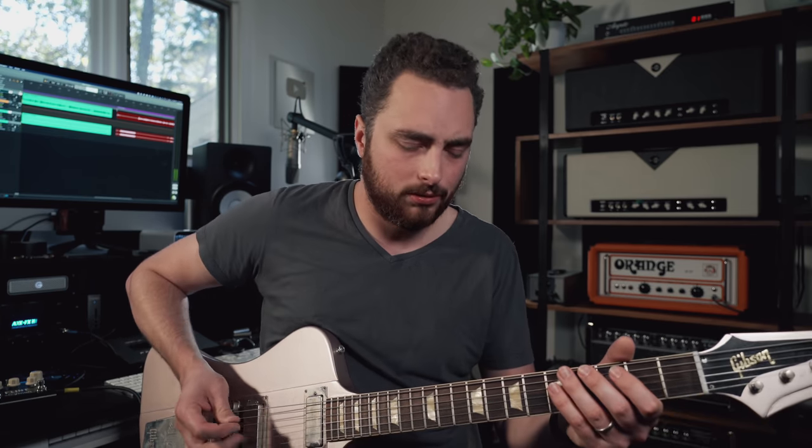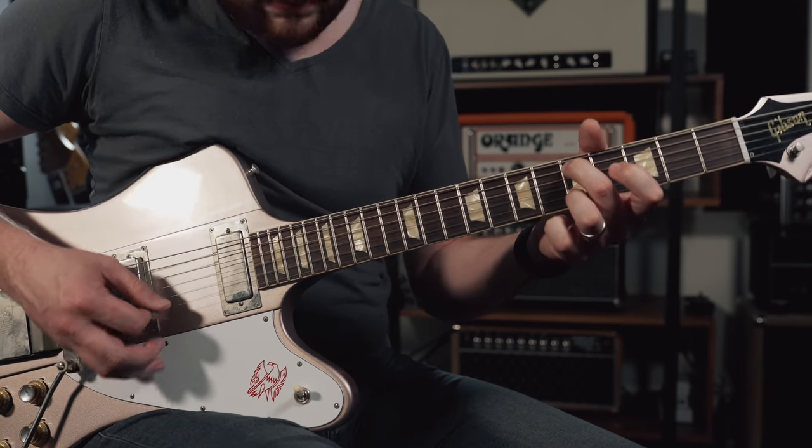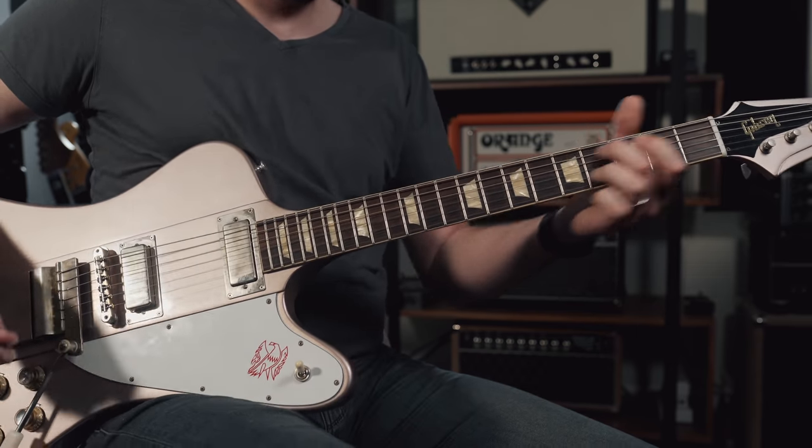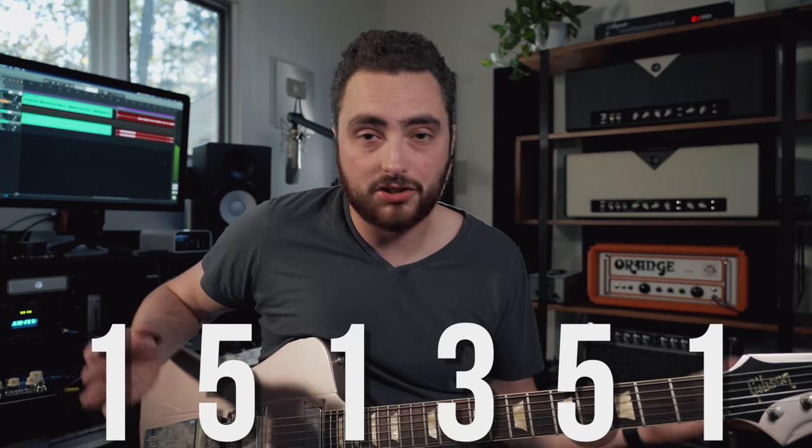One of the first things you should notice about this tuning is how lush and powerful and beautiful the guitar sounds when it's tuned down a whole step. I'm surprised that more players don't rely on a whole step down tuning because it sounds beautiful. Essentially what we have here is a major triad — root, major third, and fifth — stacked together so that when you play the open strings, you get the major chord: root, fifth, root, third, fifth, root — a major triad.